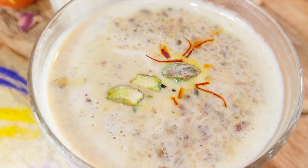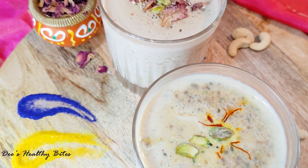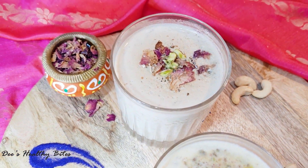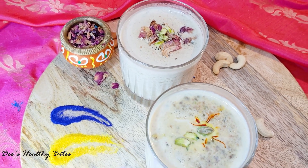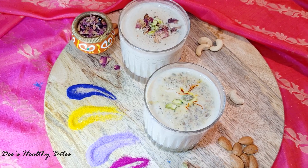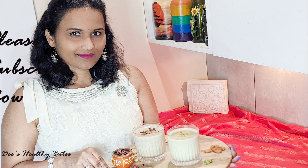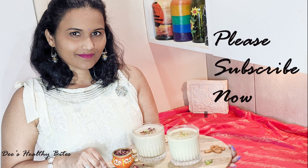Hi there, welcome to Healthy Bites. In today's episode I am making Thandai — a Holi special drink made with milk infused with lots of nuts, seeds, and spices. This drink is super healthy and can be had at any time of the year. If you haven't subscribed yet to my channel, please subscribe now and hit that bell icon for future updates.